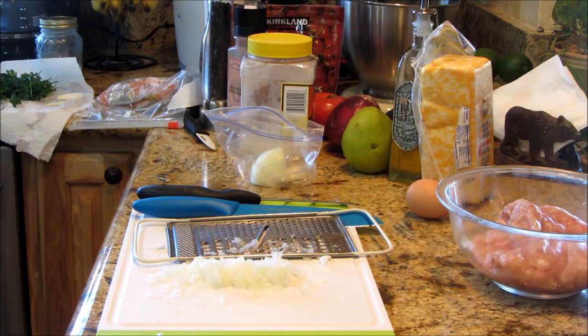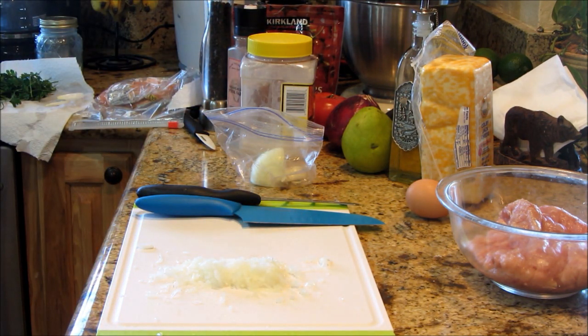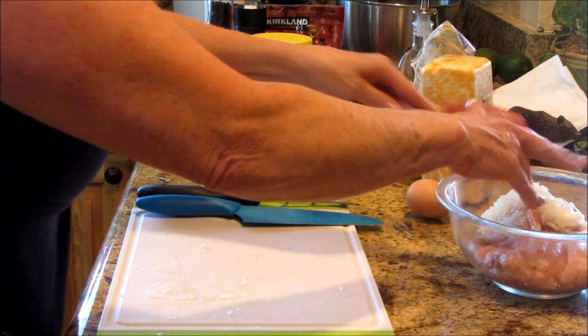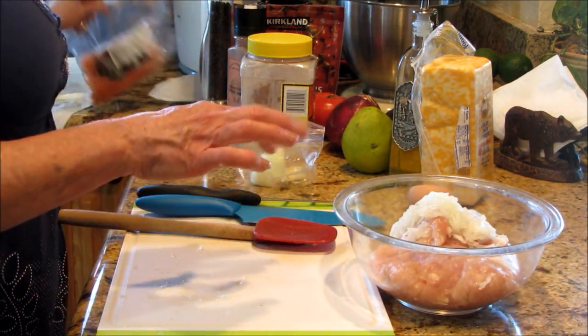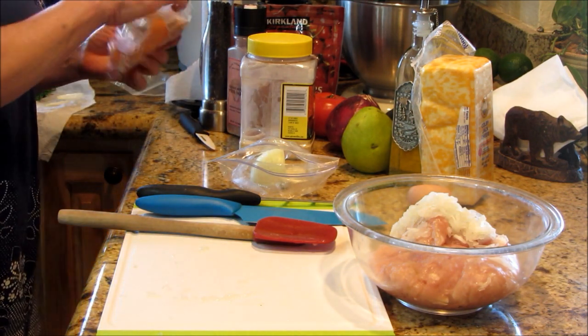I'm going to scrape this up and get it right in the bowl — liquid and all. I want all that liquid in there. It's going to flavor the meat and add that moisture retention I need, because as the burger cooks — and this burger has to be well done — the onion will cook and release more of its value.